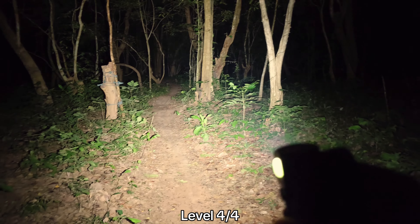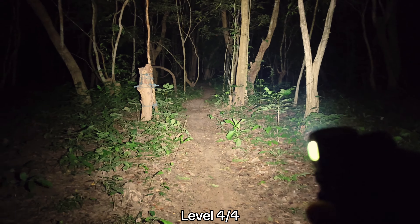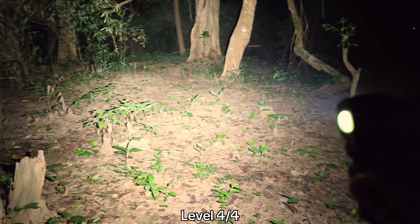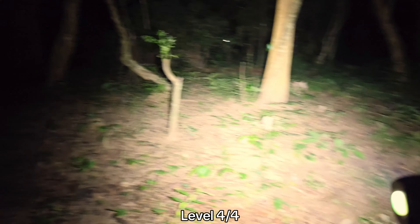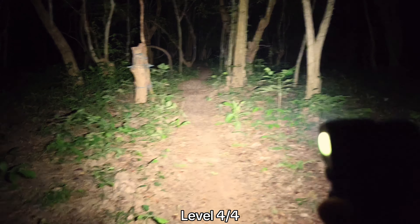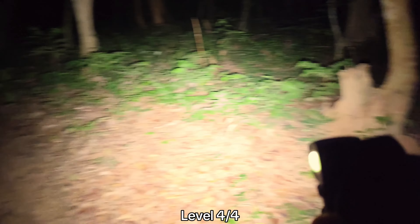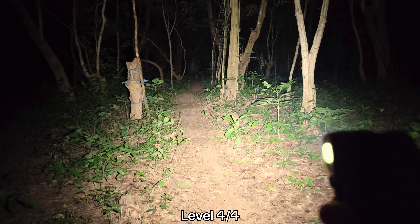This is the highest mode — level four. Very bright, and I think a really good beam. The P35 LED, 4000K — not a bad LED. It's a very powerful 3030 LED.